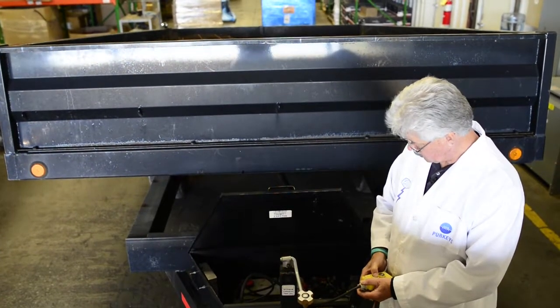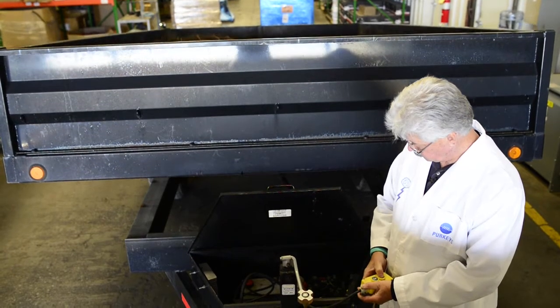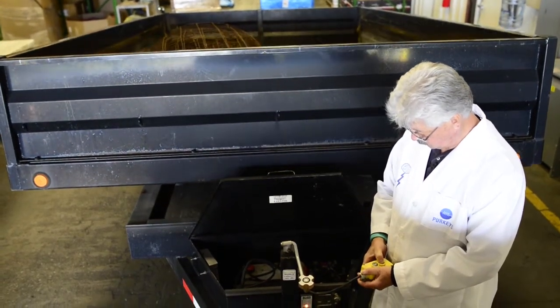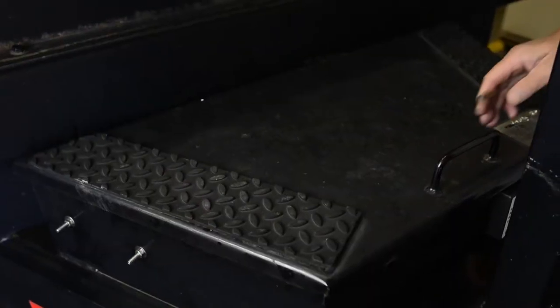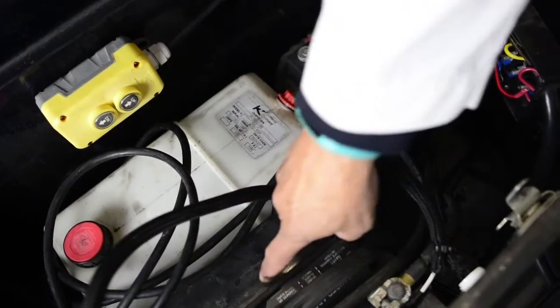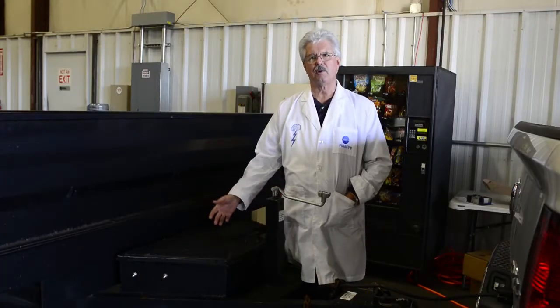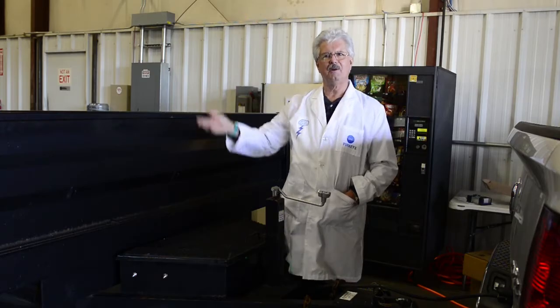We're going to talk about charging a battery in a dump trailer. This happens to be about a 16-foot dump trailer. Inside this box is a battery, a hydraulic pump, and a reservoir. This is an electric hydraulic system that makes this trailer dump.